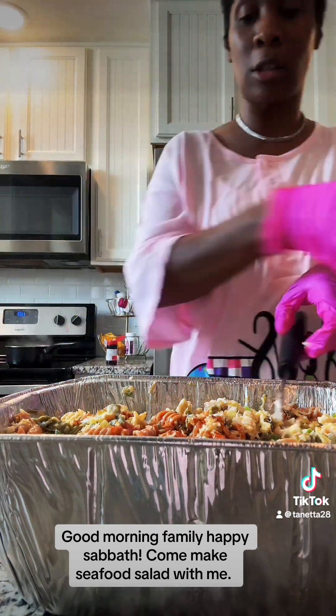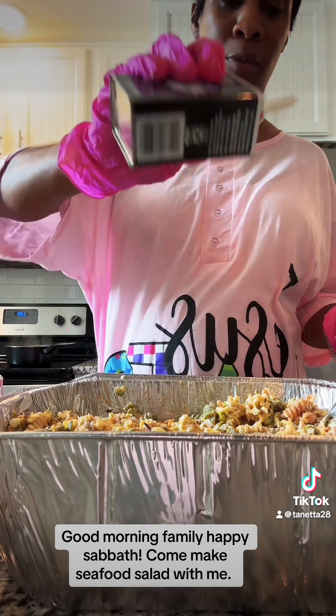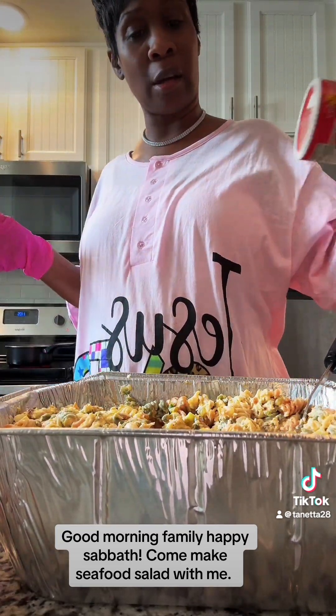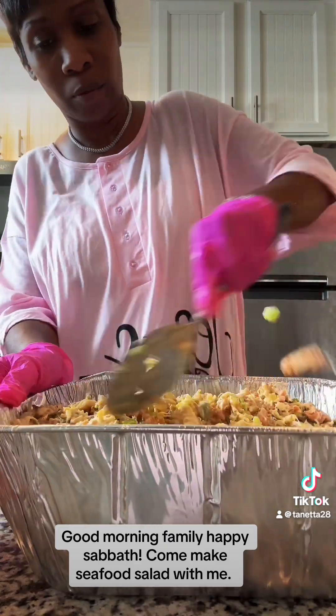Put some Texas hot sauce in there — it gives a good flavor and a good kick. Just put a little bit, not a lot. You already have spices that are kind of hot in your seafood boil seasoning, so just a little bit of hot sauce goes a long way. And then there's Zatarain's — put just a little bit of Zatarain's in there. Just a little special touch.